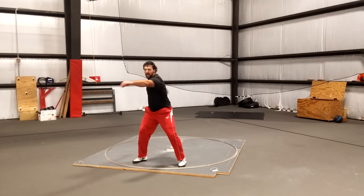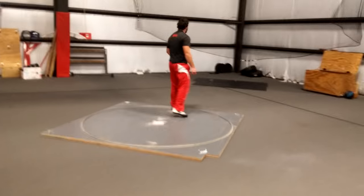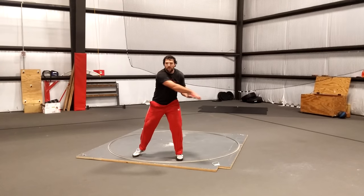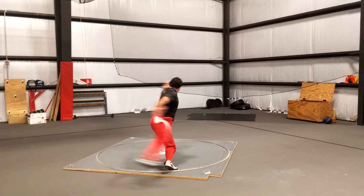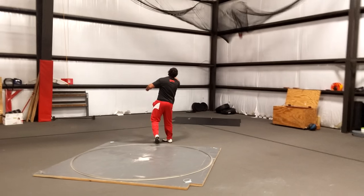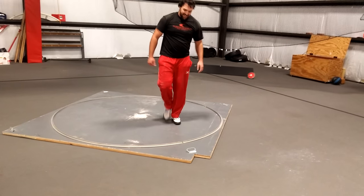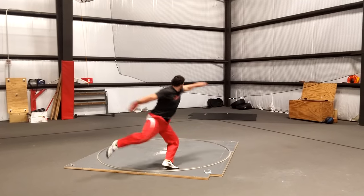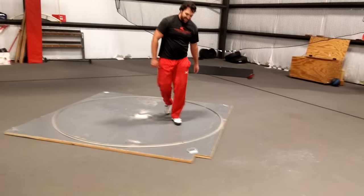This causes my left foot to not turn all the way around in the back, which causes my left arm to lead me into the throw, which causes me to crash into the circle. And consequently, my left leg takes forever to come off the ground. Now, when I do it right, I have great tension and feeling in my hips, and it's easy to turn all the way around on my left foot — and consequently, my left foot comes off the ground really fast.